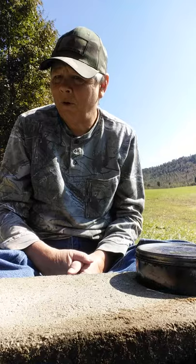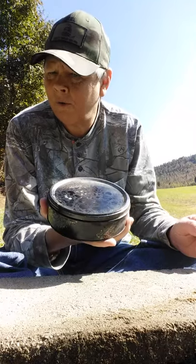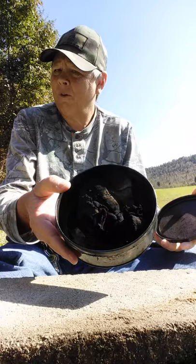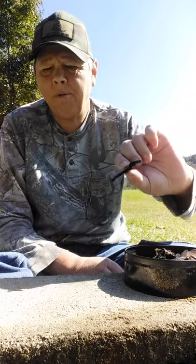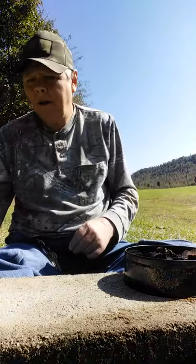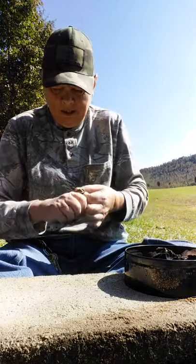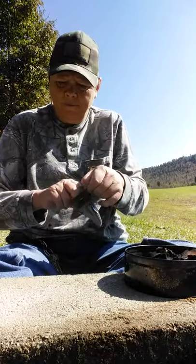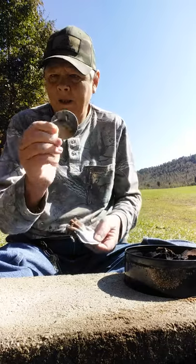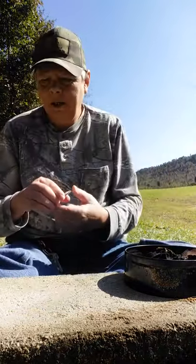Hello YouTube, Farmer Son Preppin' here. I'm out here in the yard and I've got my tin of charred material here — some of it's charred punkwood, some of it's charred cloth. I keep just a plethora of charred material in here. In this little baggie right here, I have my magnifying glass. I've got to get the ranger band off of it. This magnifying glass came out of an actual magnifying glass with a metal handle. It's got a pretty strong lens on it. We're going to see if we can start us a fire here.